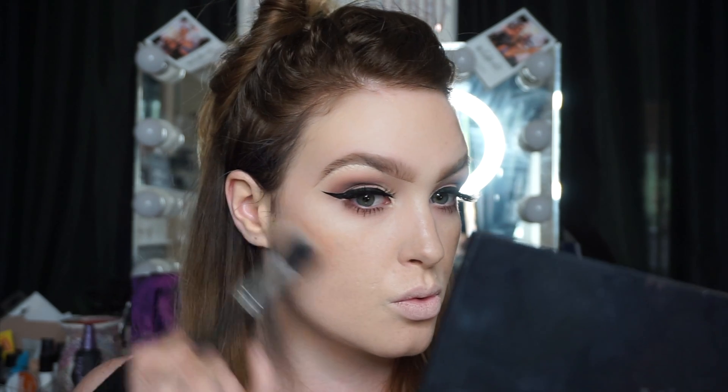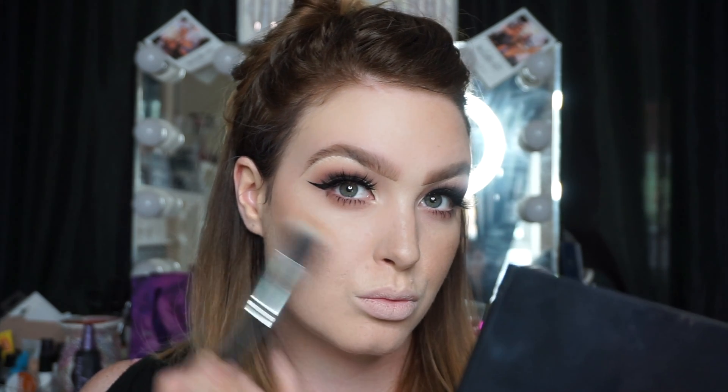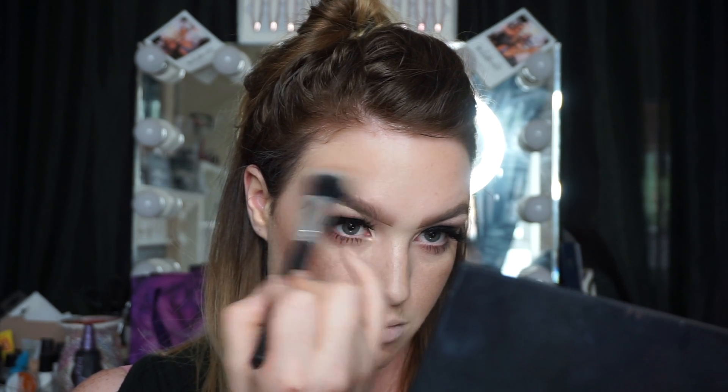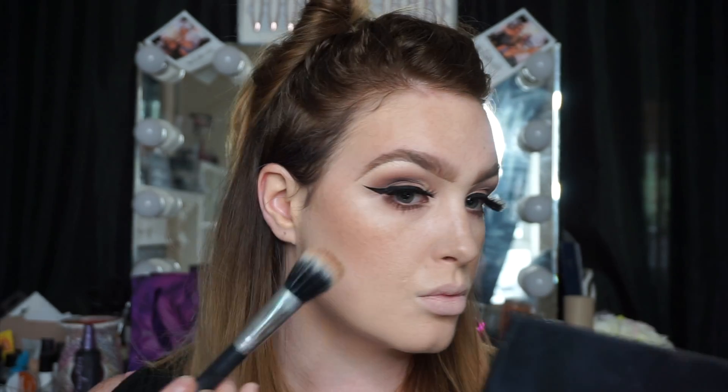For contour I'm using the Kaelin Ireland 3D contour palette — the lightest shade — with a duo fiber brush from Crown. I'm working it in circular motions and bringing it in a little hook toward my nose. I changed how I contour my forehead: instead of a full C shape from cheekbones up to above my brows, I now bring it from my hairline to meet the middle of the arch of my brow, leaving a gap in between. I also contour the chin quite a bit.